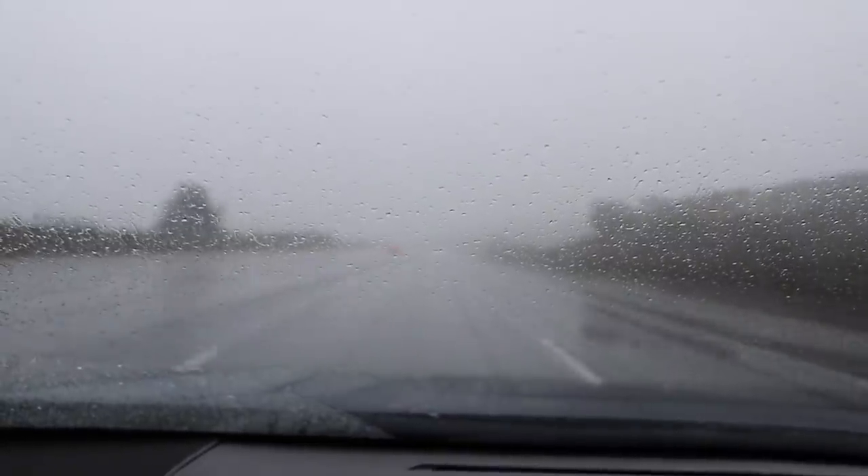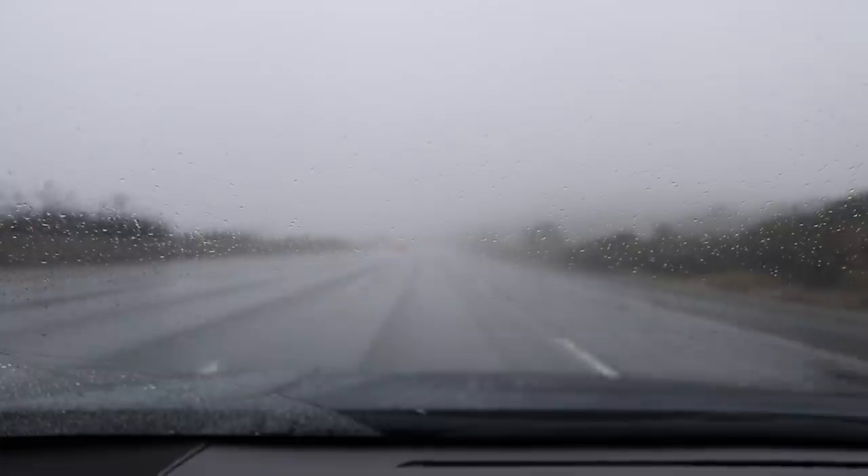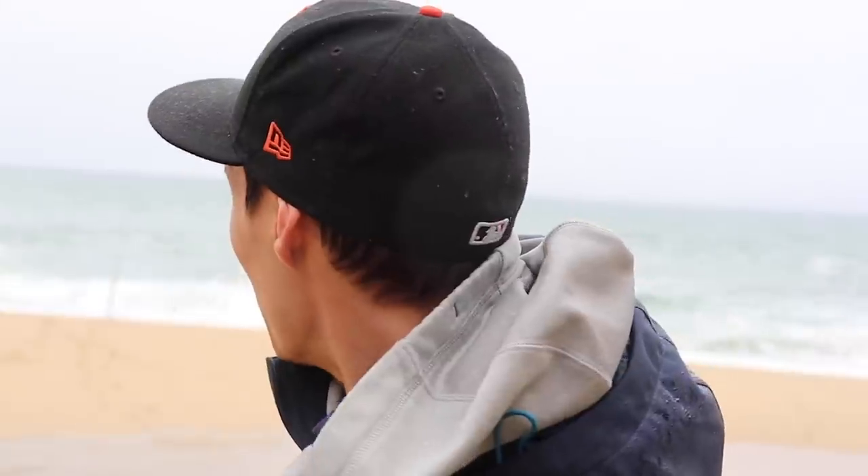What's up guys, back at you with another surf fishing video out here. As you can tell, not ideal weather — on the way over here it was just dumping rain pretty much the whole way. Right now it's not too bad, it's like a really heavy fog. I'm sure the rain will come back and we'll probably have to throw this camera back in the bag. We're going to rock the GoPro for a while, but just want to give a quick intro.